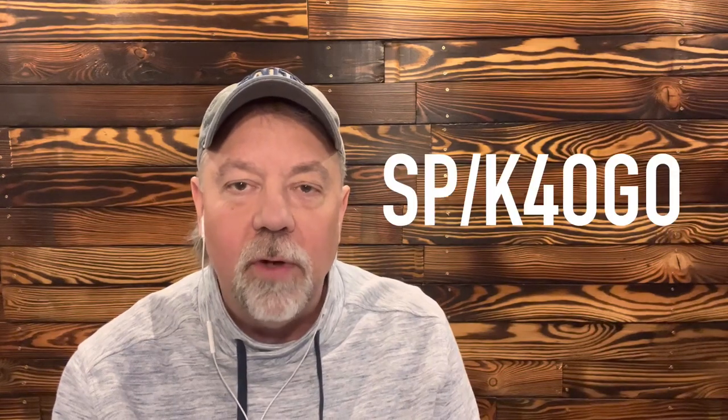Hey guys, I'm Walt K4OGO. If you follow the channel, you know I'm over in Poland right now operating as SP-K4OGO. I got a big backyard and I got a lot of antennas with me that I'm experimenting with. I'm building some antennas and I brought some with me.